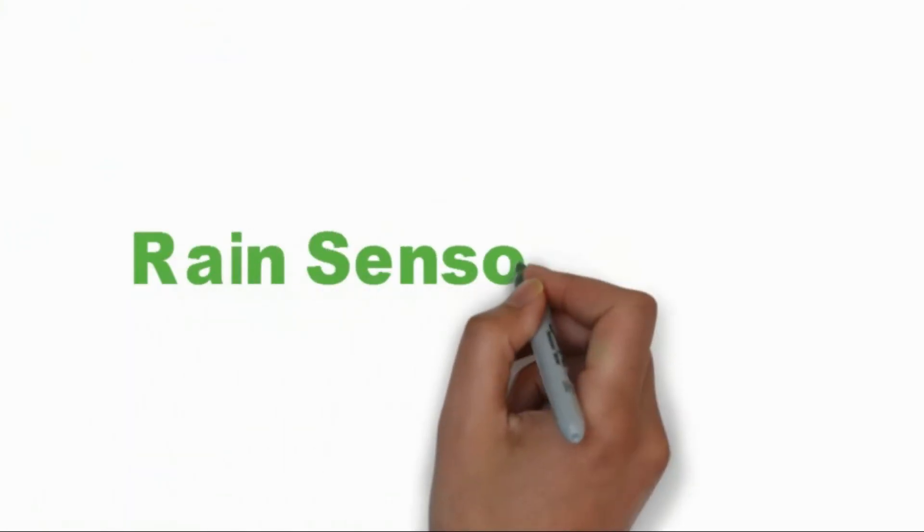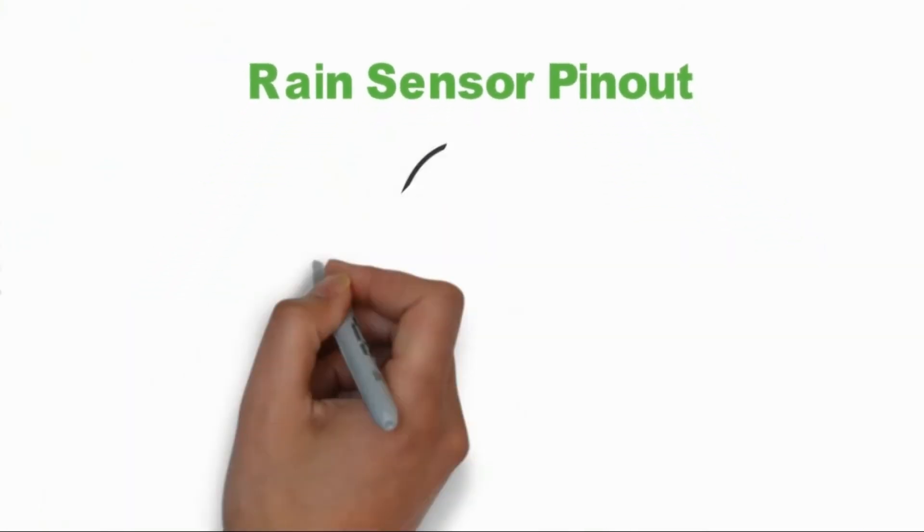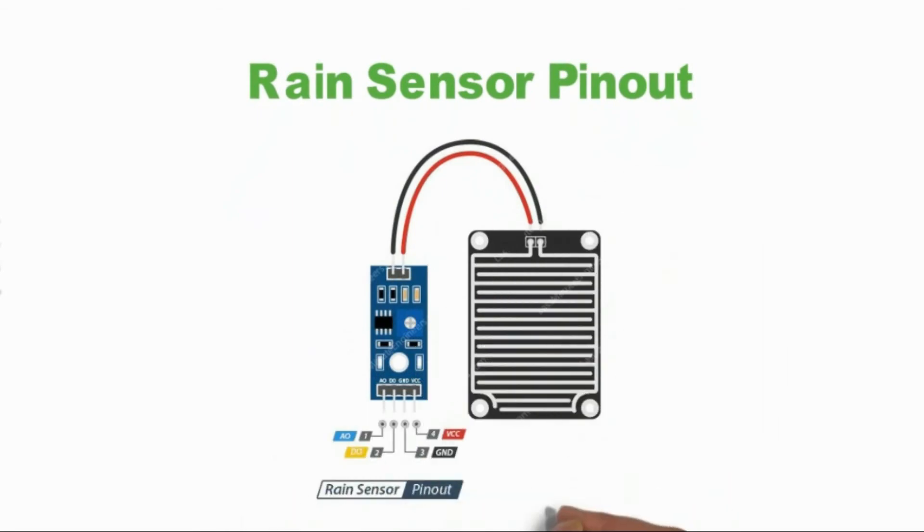Rain Sensor Pinout. The rain sensor is easy to use and only has 4 pins to connect. AO — Analog Output Pin — gives an analog signal between the supply value of 5 volts down to 0 volts. DO — Digital Output Pin — gives digital output of the internal comparator circuit. You can connect it to any digital pin on an Arduino, or directly to a 5-volt relay or similar device.